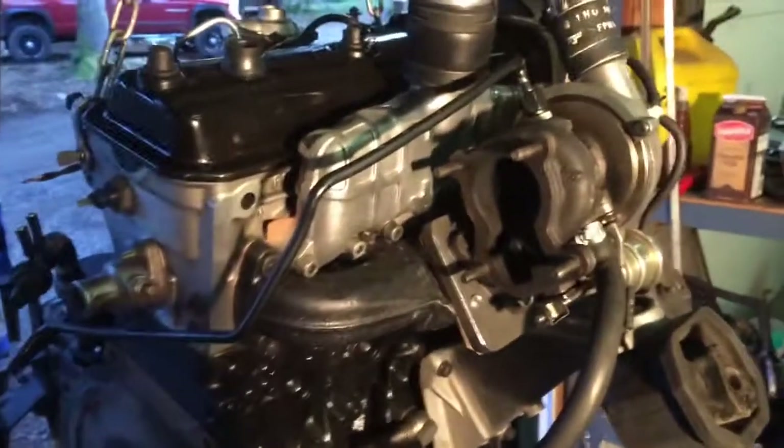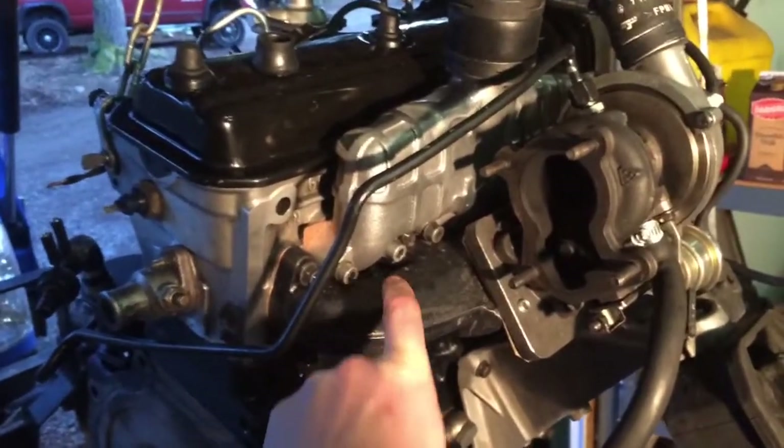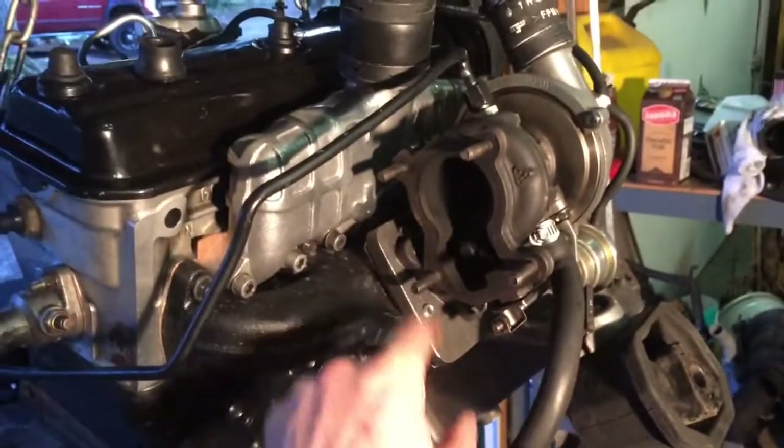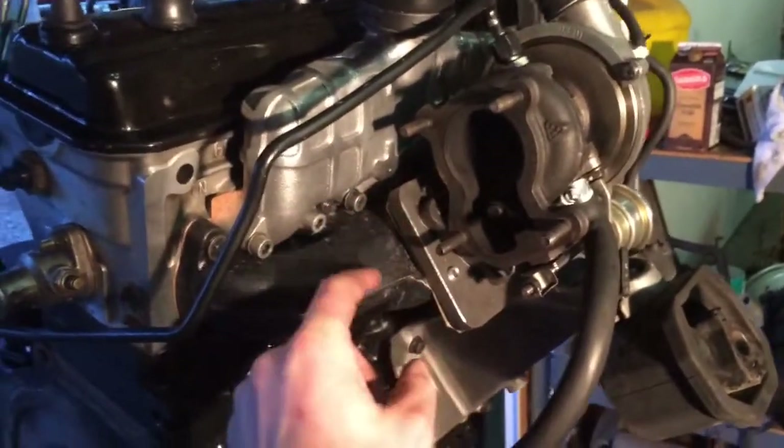Another thing I should point out is that this AAZ manifold exhaust manifold is a four-hole, and the turbo on the AHU is a three-hole obviously. So that presented a little challenge.